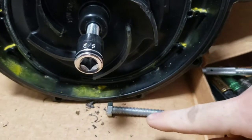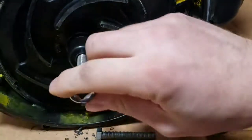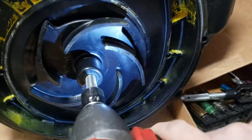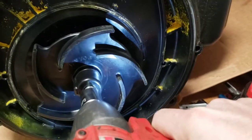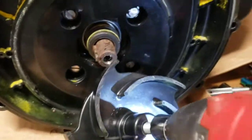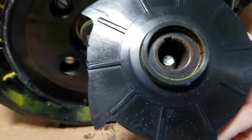The smaller bolt stripped in there, so I upgraded and went to a larger tap. We're going to try this one now. And that is how you remove the impeller from one of these Pacer pumps that doesn't have the threaded insert.